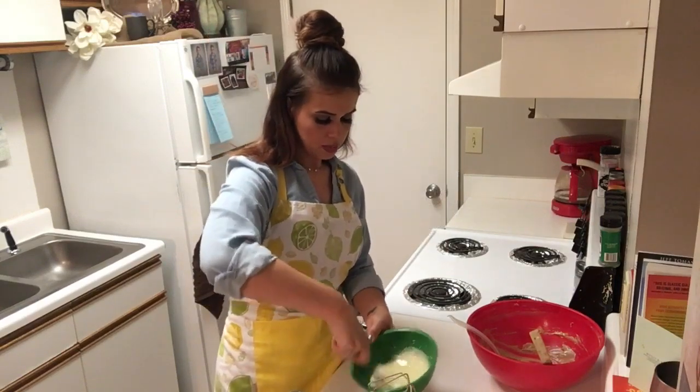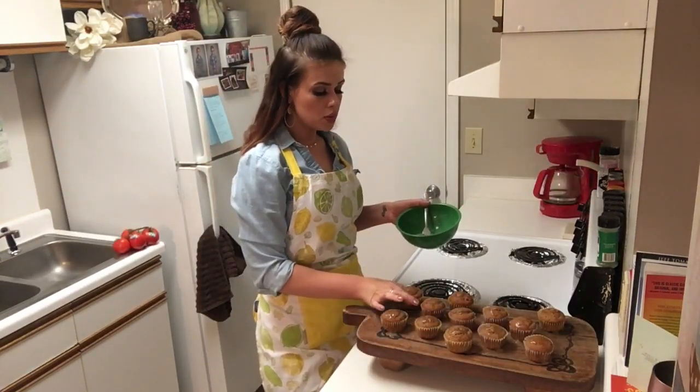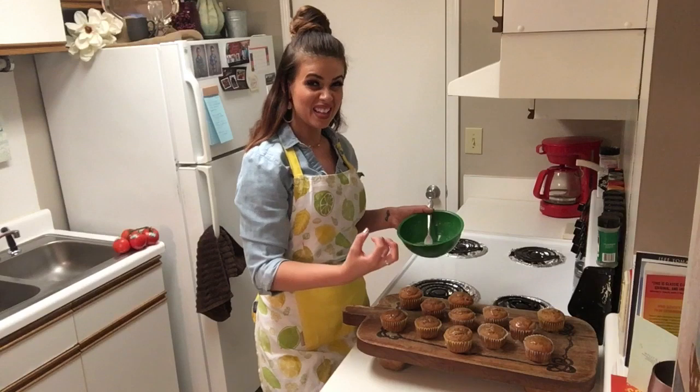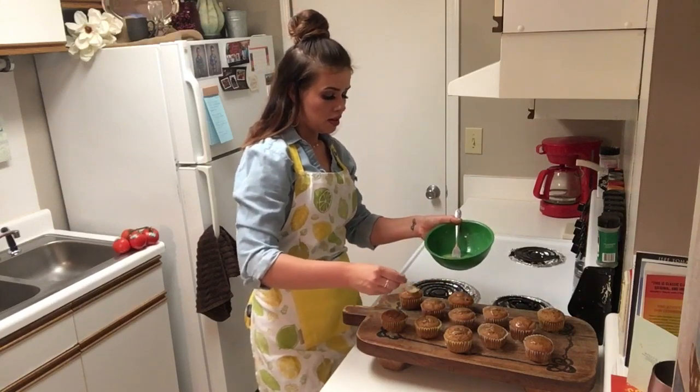Make sure the glaze is nice and smooth. I removed these from the oven and let them cool just a little bit, but I still wanted them to be a little bit warm when I put the glaze on. I also poked some holes in the top to let that glaze really soak down in there. Pouring that right on there.